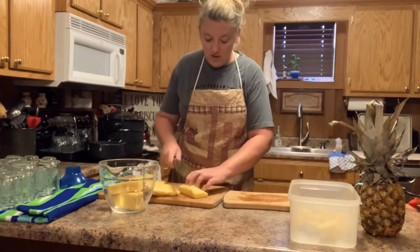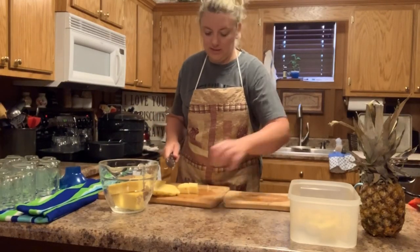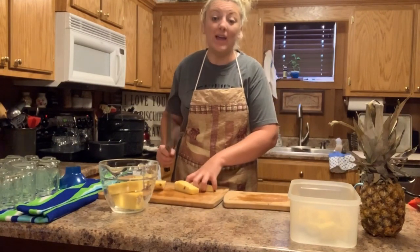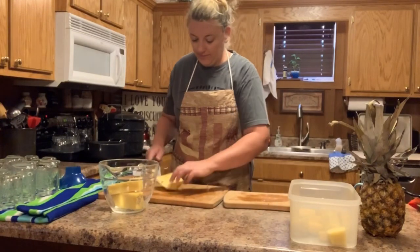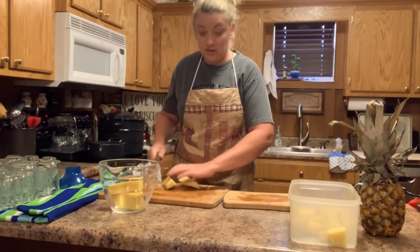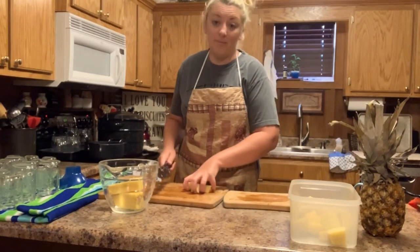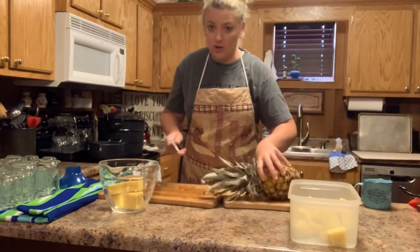Now make sure you check with a reputable source like the Ball Canning Book or the USDA Healthy Canning website — I'll leave those links below. Do your research. This is the way I do it, this is how I can it. I know in the Ball Book it does not say anything about doing the cores into the syrup water — that is how I do it. I am by no means a canning expert, so make sure you check for your area, even on the processing times.